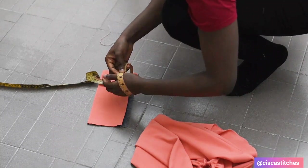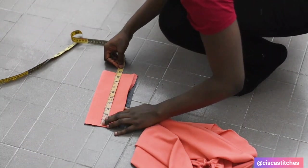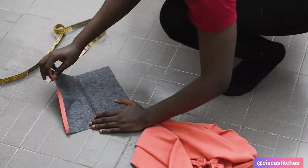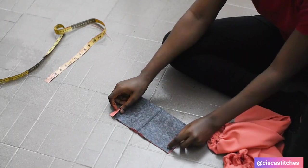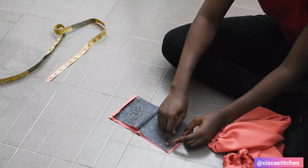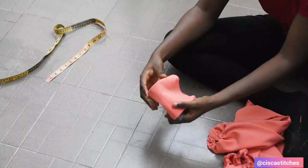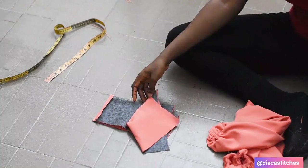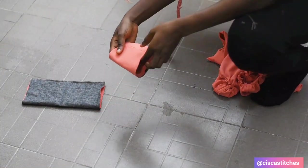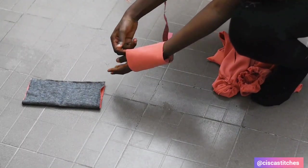My wrist measures nine inches so that my hand can pass through, and nine inches fits here as well. What I have is 9.75 inches, and I've added interfacing because I want it to be thicker. I take this to my sewing machine and sew this part by just over a quarter inch, then turn it right sides out so we have a circular tube. After sewing and turning, the cuff looks like this — when you put your hand in, it sits like a cuff.